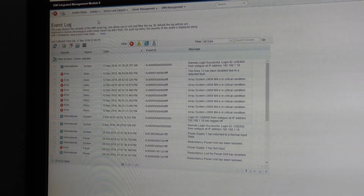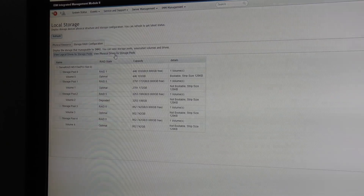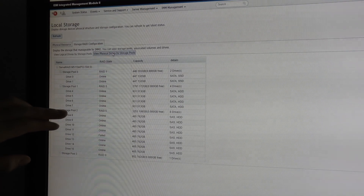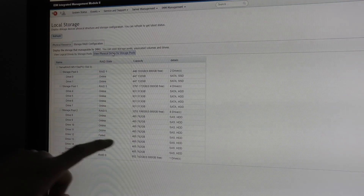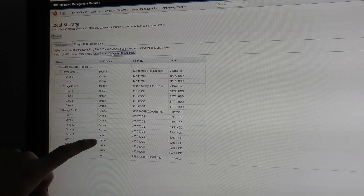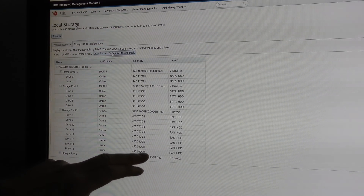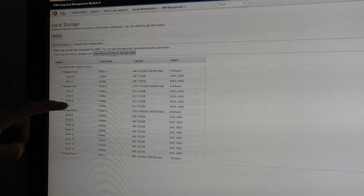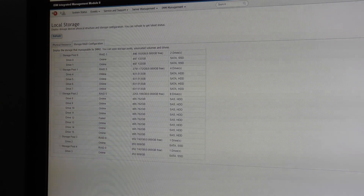Over here we have a view of the logical drives by storage pools — we can see the different storage pools and which drives are involved. Storage pool number two is the RAID 5 one. Drive number 12 is failed, while the others are online. We also have a RAID 0 on an SSD, another RAID 5 with four spinning discs, two SSDs in a RAID 1, and two more SSDs in RAID 0. So let's go out there and replace that drive.